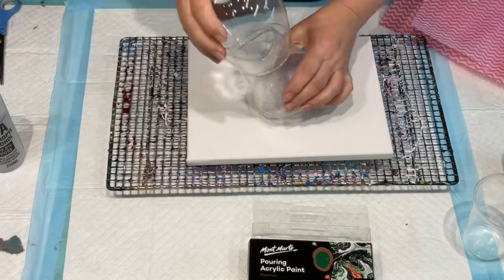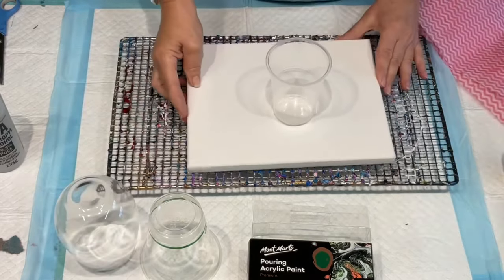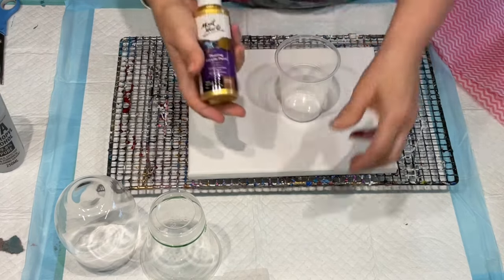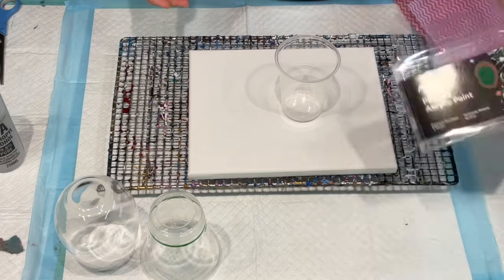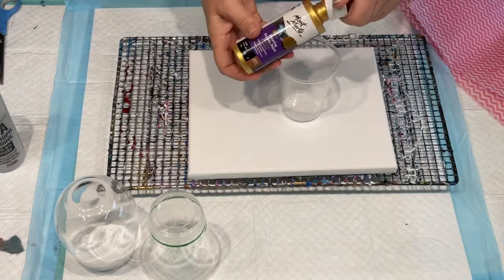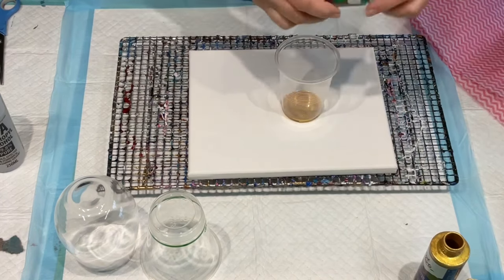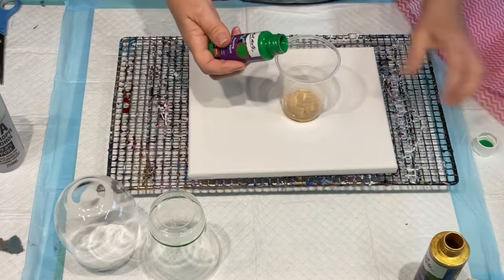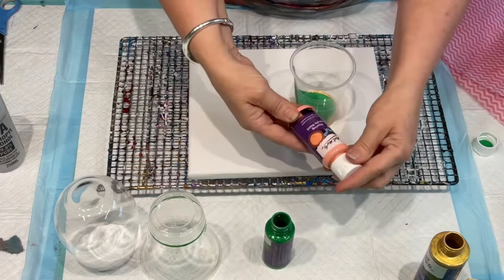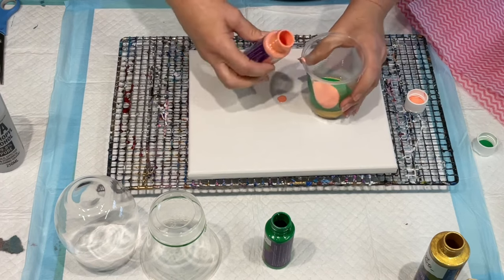I'll clean my glass in a moment, but first I'll load the colors I'm going to use into this little cup for a ring pour over the top. This kit is called Rainforest so it's supposed to be rainforest colors. I absolutely love this gold - it's a really lovely, highly metallic gold used in acrylic pours. I'm going to add the dark green, just pour that down the side, and then I'll add the coral.